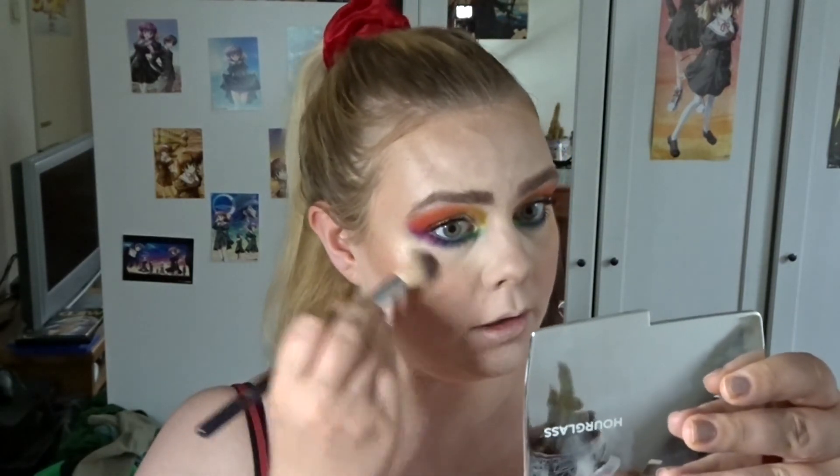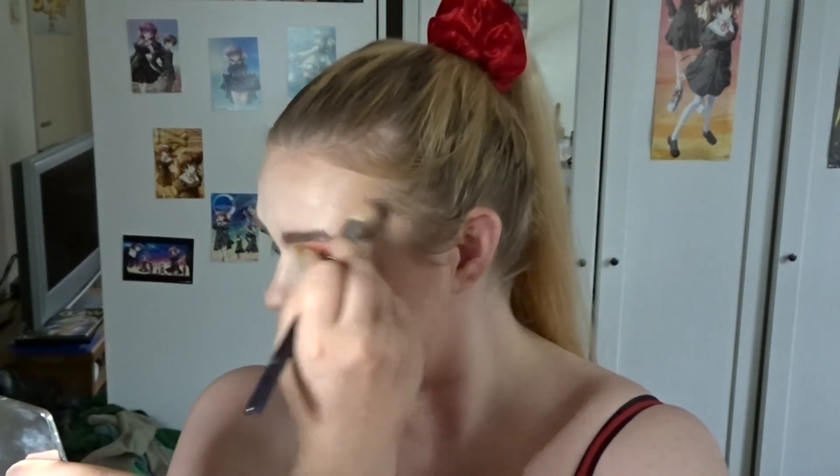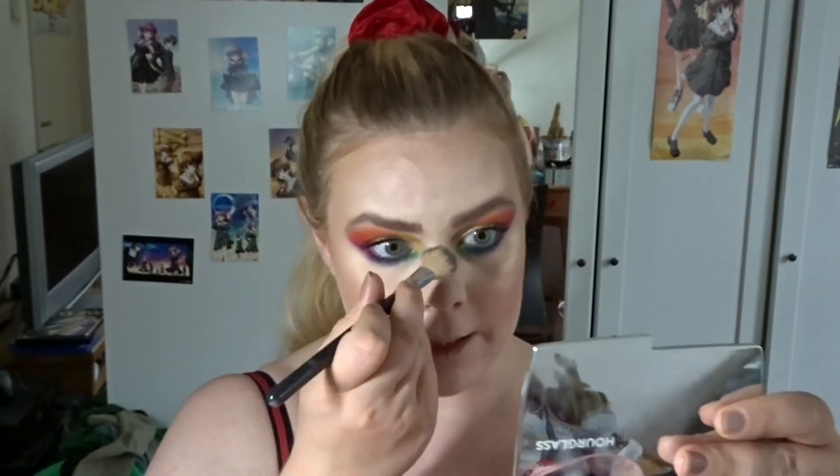I figured I'd use my Essence highlighter since I've only used it once. This is the highlighter in shade number one, Mesmerizing. This is a pretty subtle highlight — it is pretty neutral, champagne-y. It's actually not as subtle as I remember. Oh, I should have used the Soph highlighter, oh well. I used this for the first time in my full phase of Essence video — I bought it especially for that video — and I remember not being very blown away by it, but I like it.